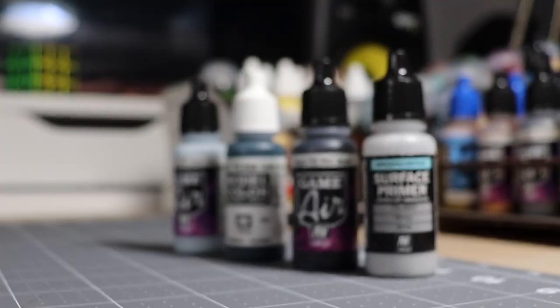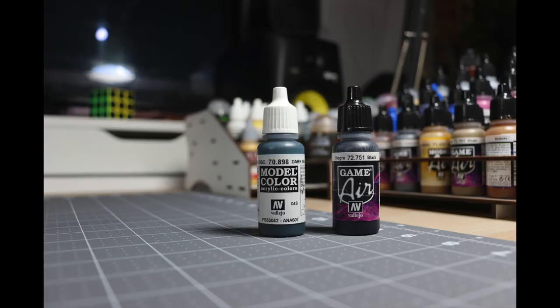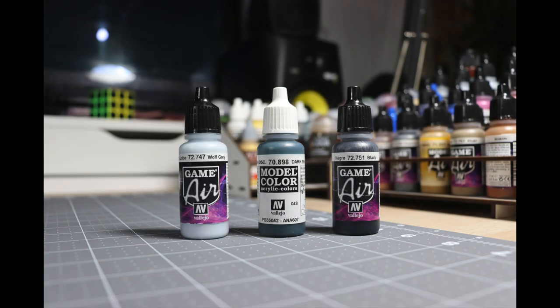Before we jump into this week's, I want to start off by showing you guys my color palette. In this week's project, we have Vallejo Game Air Black, Vallejo Model Color Dark Sea Blue, and — big surprise — Vallejo Game Air Wolf Gray. I'm telling you, it is primo.